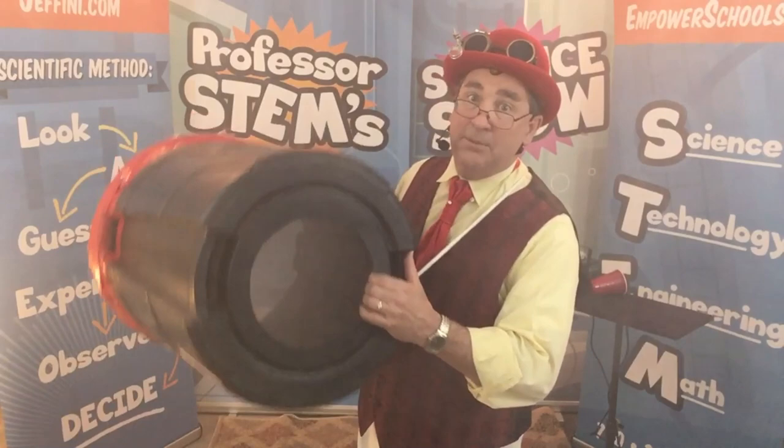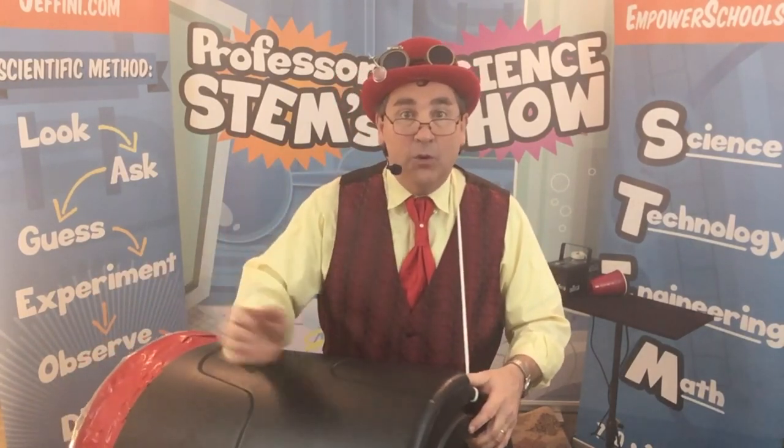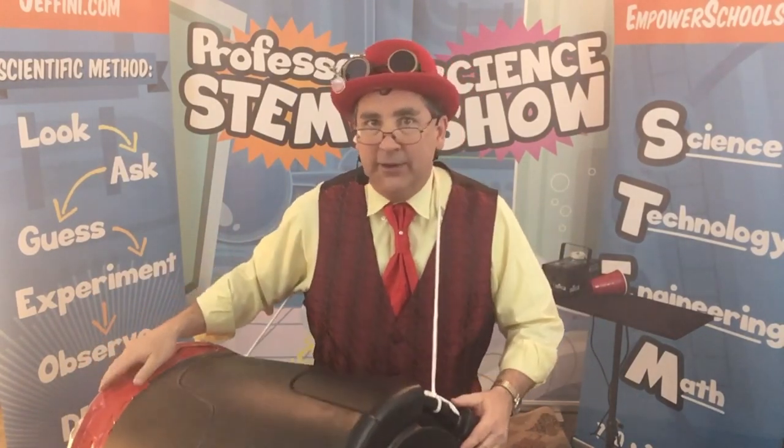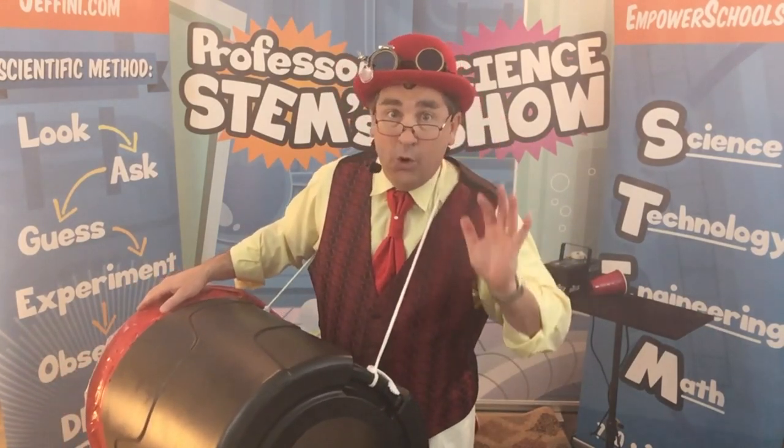This is called a vortex cannon. You can use the vortex cannon just like that. Just get yourself a garbage can, a shower curtain, some tape, some cups, and perhaps you'll have to borrow that fog machine. But we've just seen how you can make air flow and gases flow in a very, very special way. It is called a vortex cannon. All right, let's see what else we can learn today with our scientific method.